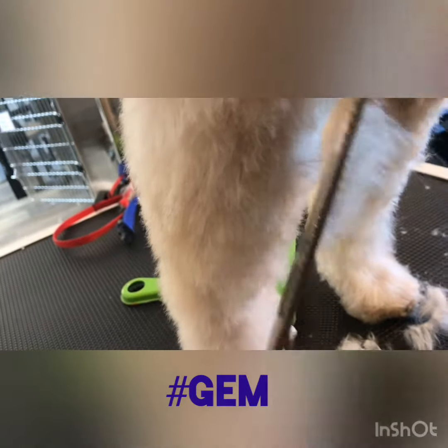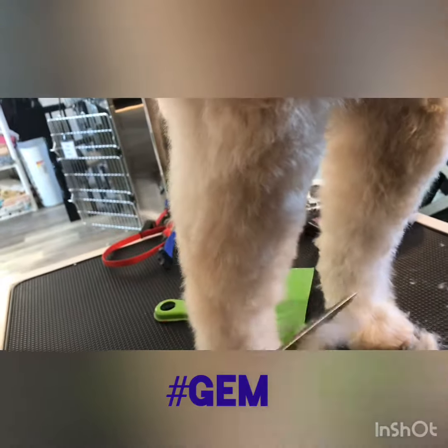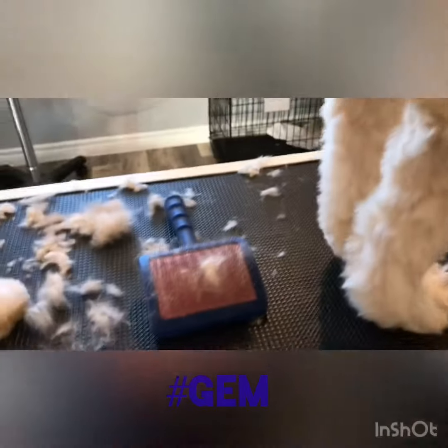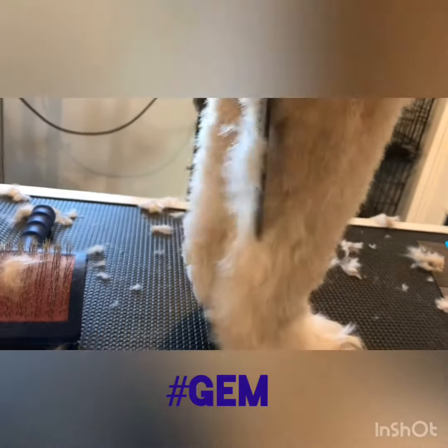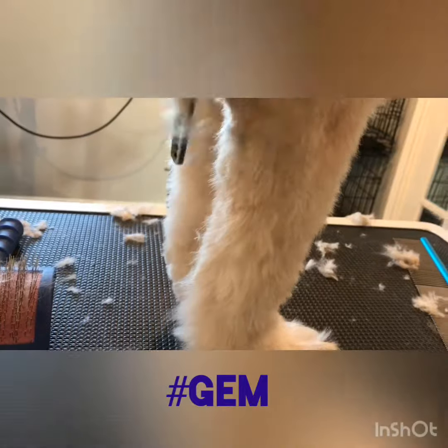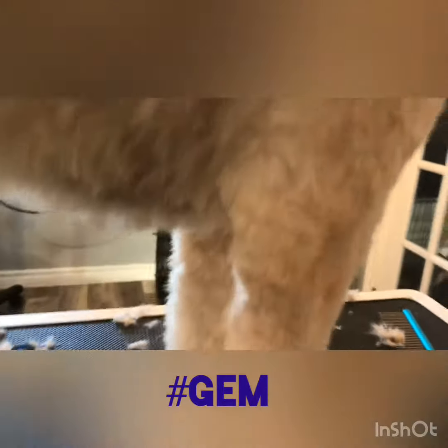I basically do the same cut on this Wheaton Terrier as I would on my doodle. If you're not using Chunkers yet, do yourself a favor and get some. They're great for making a natural look and blending, and I love them. I use them on pretty well every dog. I have a shorter pair for my smaller dogs.